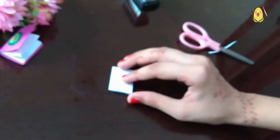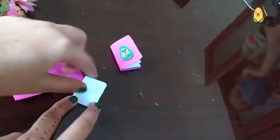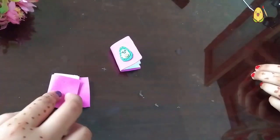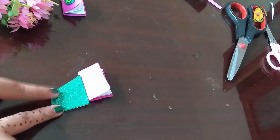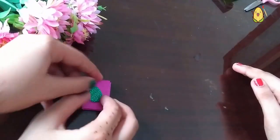Now Aisha will show you how to make the avocado cover. First you need to cover your notebook with some pink foam paper. Then cut an oval or axe shape from the green glitter sheet like this, and paste it on.